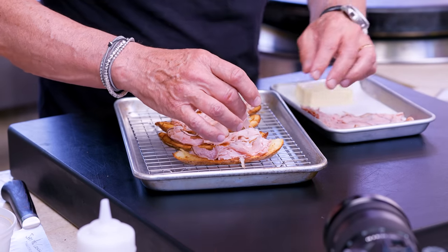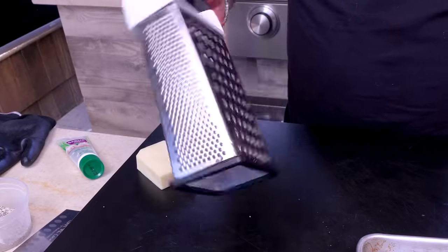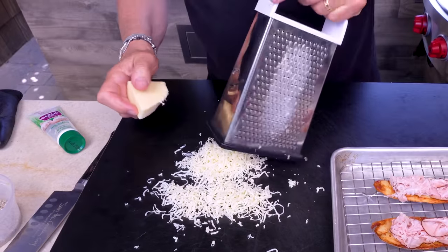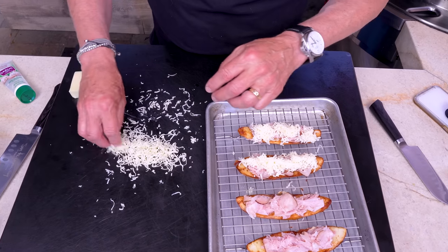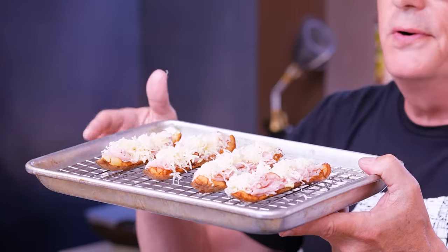Make sure you have a decent amount of ham in each one. Now it's cheese time — Vermont cheddar, grated through small holes. Grate it up without grating your fingers. Cover each wedge generously. These are going into the oven under the broiler, positioned a couple inches from the glowing coils, for two to three minutes until bubbly and beautiful.